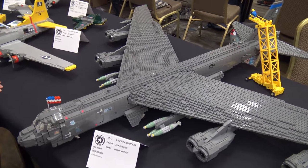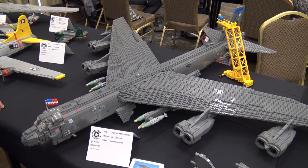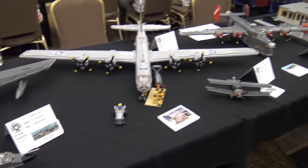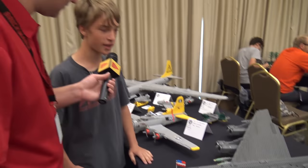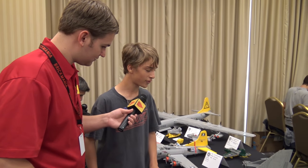At home we have a bunch of IKEA tables with the gray tops — I love those, they go with the builds. We have them all sitting out assembled, and somehow have enough room to display all of them. That's a miracle in itself.